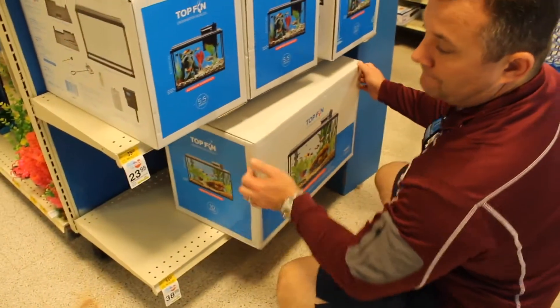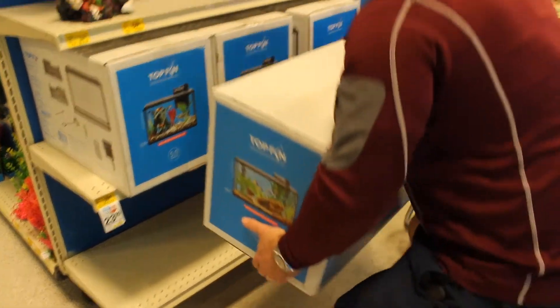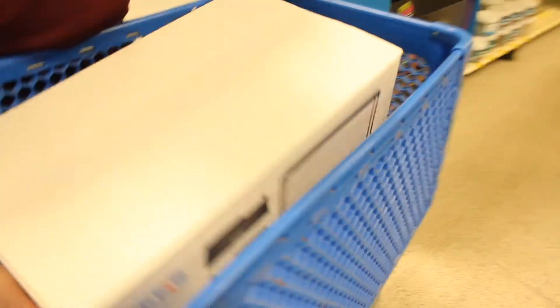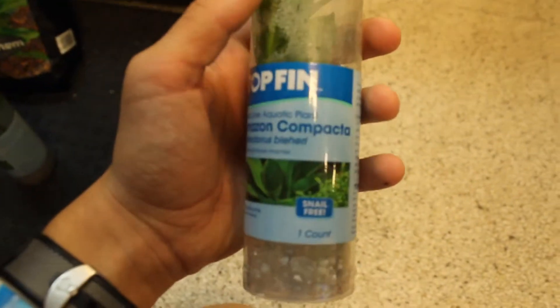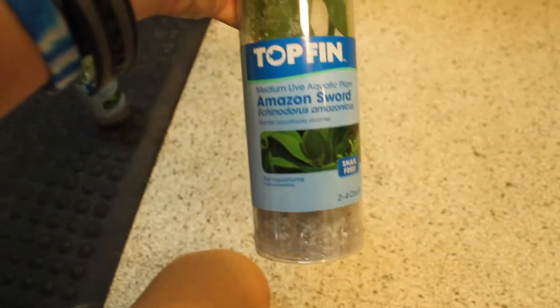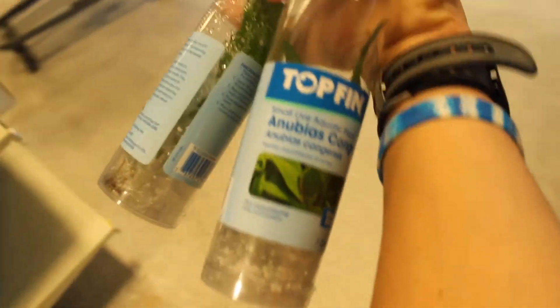Let's get straight into this video. There you go guys — 10 gallon tank. So we decided to go with live plants. We got Amazon Compacta and a large Amazon Sword, bundling that with some Leafy Zone liquid fertilizer and some substrate, and we're getting anubias.